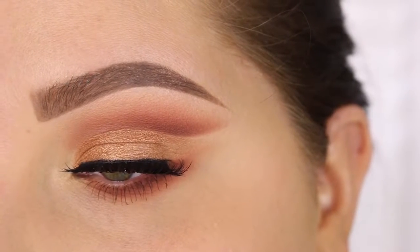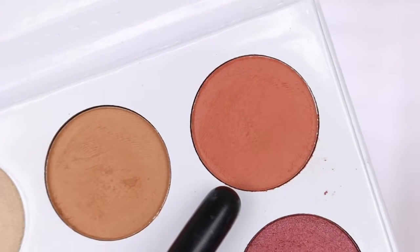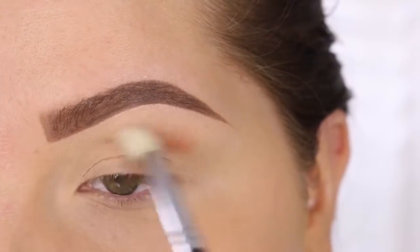I'm in a little bit more patience, but it's a good one. Once you get it down, it's a stunning look. I'm taking the shade Penny with a Sigma E35, and I'm going to blend that into the crease.